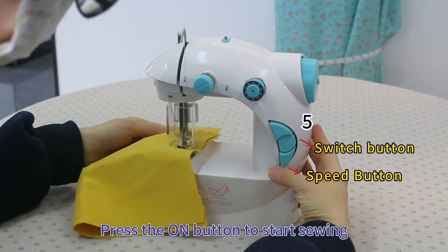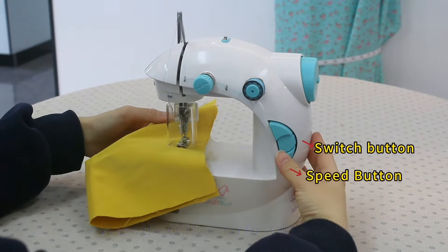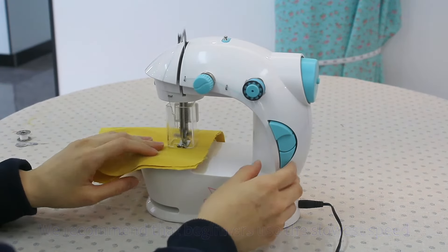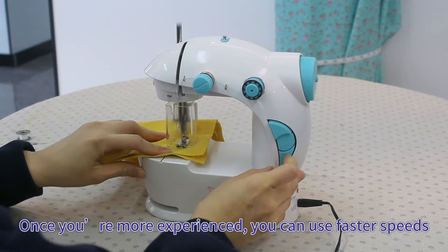Press the on button to start sewing. We recommend that beginners use the slowest speed. Once you're more experienced, you can use faster speeds.